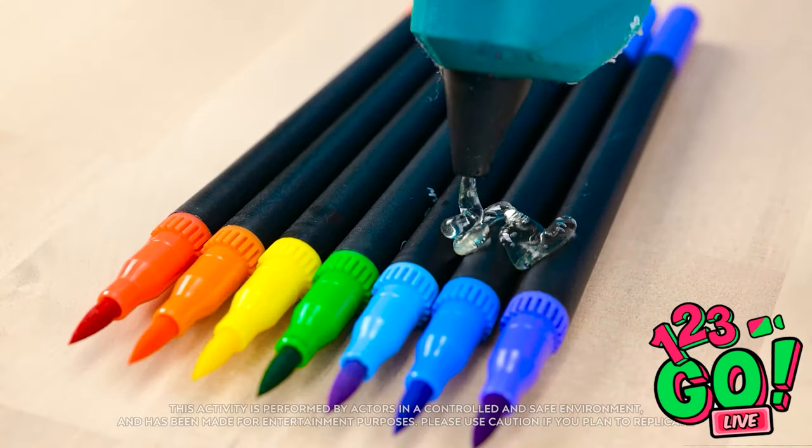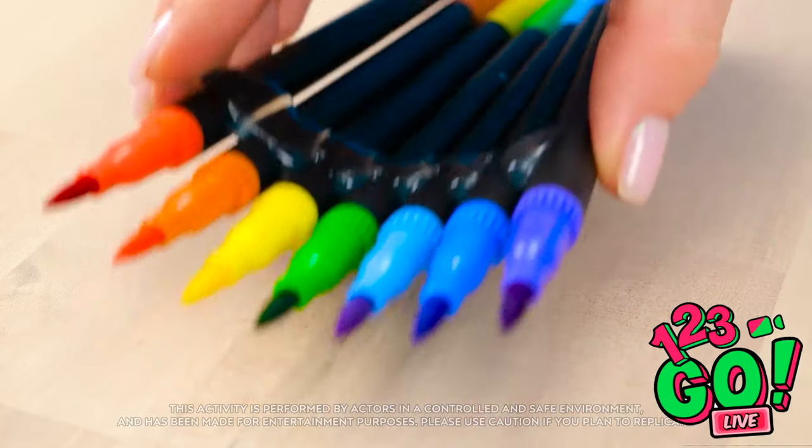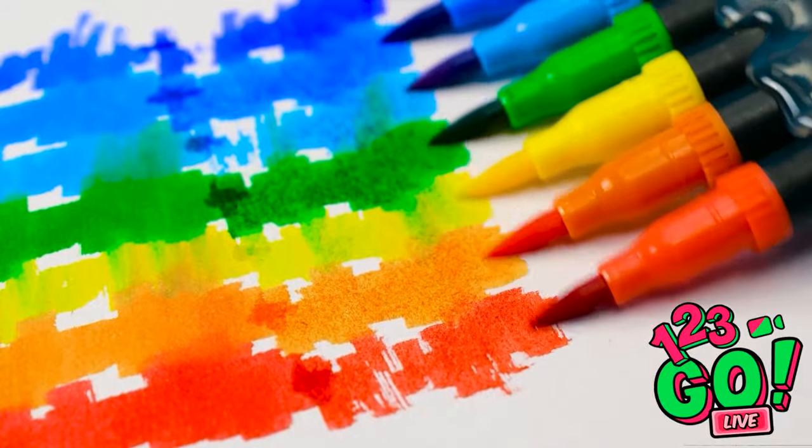Then I'll need my glue gun. I'll glue the pens together and wait for the glue to set. Now it's time to draw — I'll run the pens across the paper and create an arc with them. This is looking good, the colors are blending together. This is such an easy way to draw.